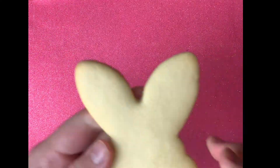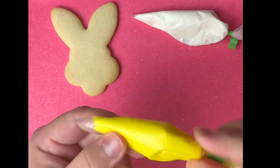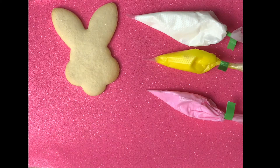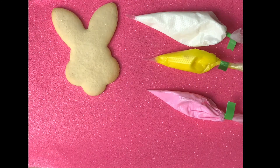Hi everybody! So if you've got a mini decorating kit from us for Easter, this is what you get inside: you get an egg cookie, a bunny face cookie, three icings of white, yellow, and pink, icing transfers with a nose and a cheek, some eyes, and a beak for the chick.